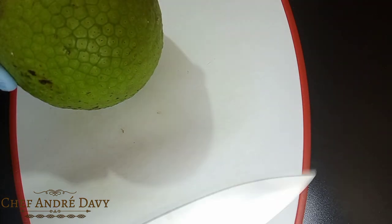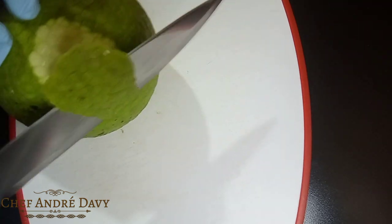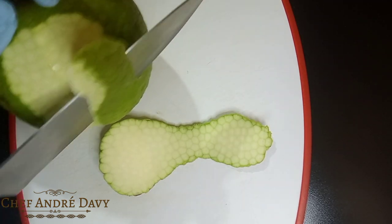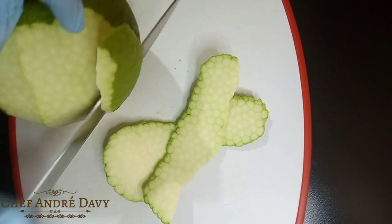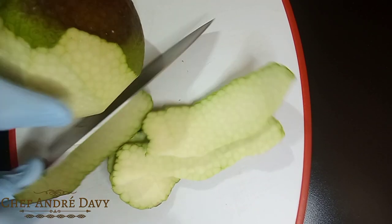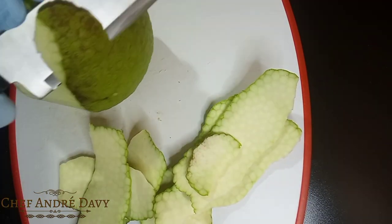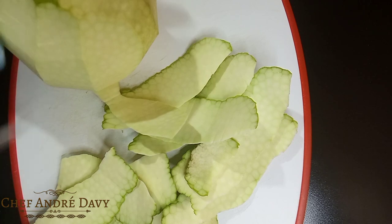This video is long overdue. So what I'm gonna do now guys, I'm gonna go ahead and remove the skin from this breadfruit, okay?